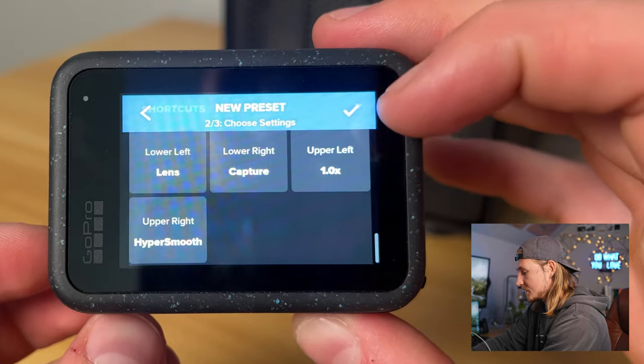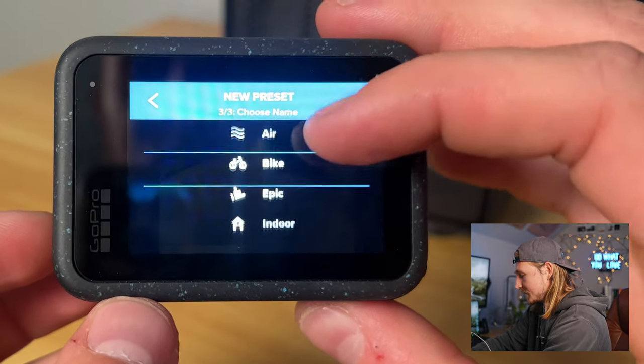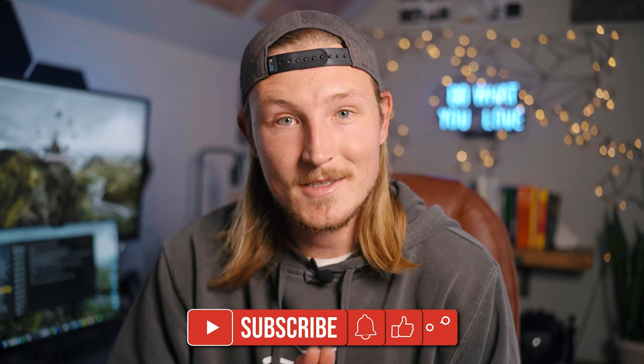Everything else is the exact same. So boom — new preset, call it whatever you want, and you have your profile built. I just want to stress once again: if you are shooting in low light, definitely turn off the log function because it limits ISO — go back to standard. That does it for the walkthrough of the new Hero 12 plus all the best video settings. If you're interested in learning about other modes like photo or time-lapse, let me know in the comments and I can make videos about those. So now you should be up and running, ready to go film some awesome stuff with your new GoPro. If you enjoyed this video, hit subscribe so you don't miss out on future content. Thanks for watching — and as promised, here's a photo of a very, very, very cute penguin. Peace.